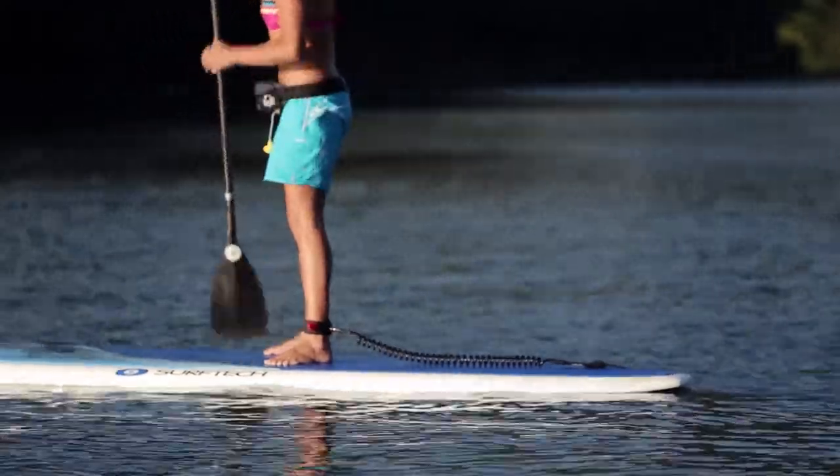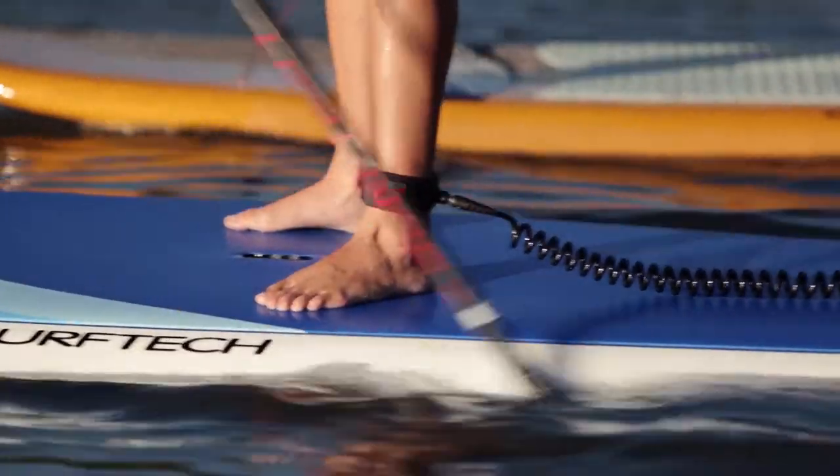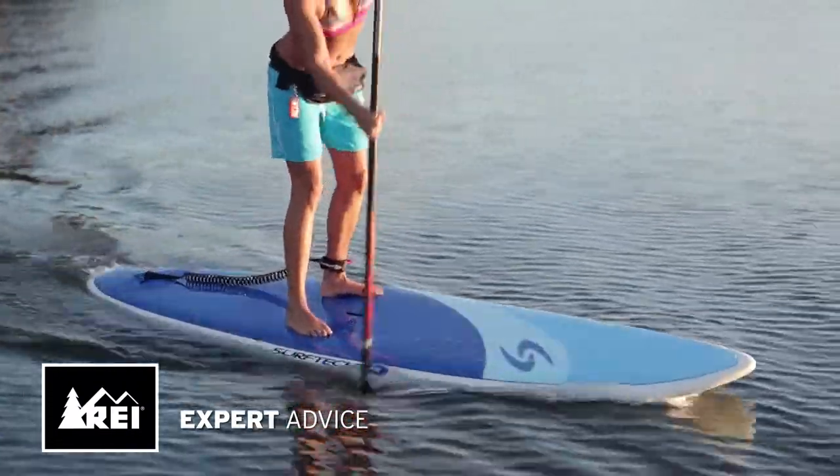Because they have a comfortable ankle closure, you can put them on at the start and forget about them as you paddle. To get your stand-up paddleboard leash, come into REI or shop online at REI.com.